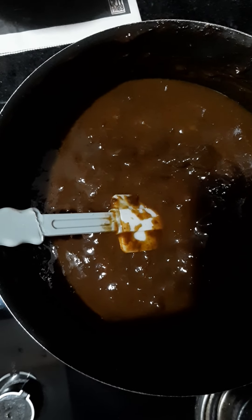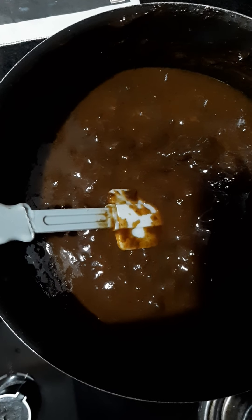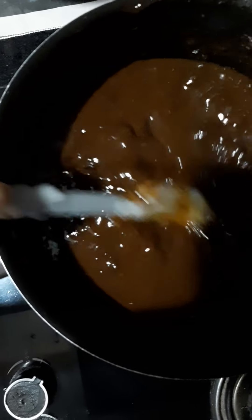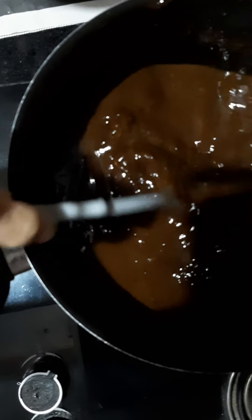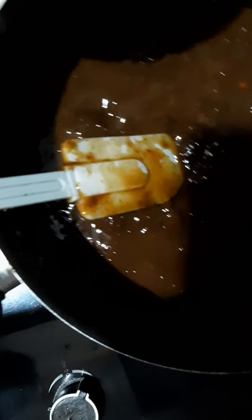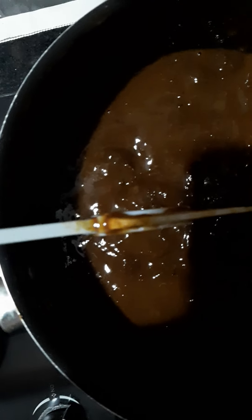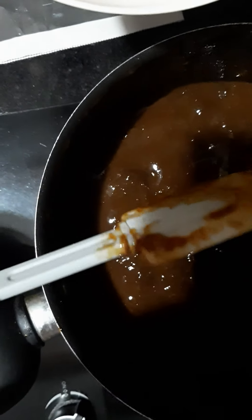Good evening, live with Aninda again. This is Part 3 of tamarind and plum salt. I have put all the plum inside the pot, which is a non-stick pot, and kept it on medium flame.